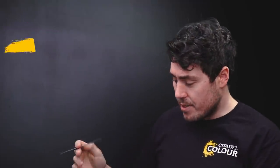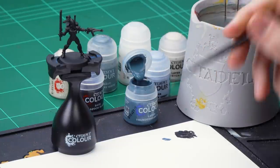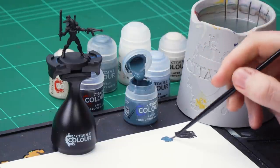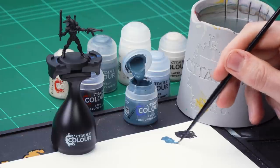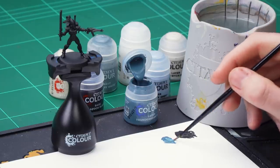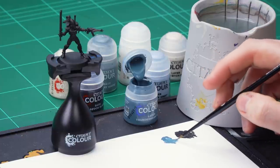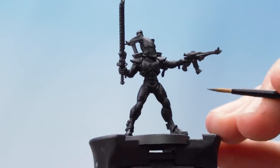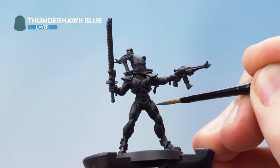Get some Thunderhawk Blue onto the palette and water it down to the right consistency. Wash off the brush, get it nice and dry, and remember to roll your brush into a nice sharp point. Then start to apply this as an edge highlight over all the raised areas.